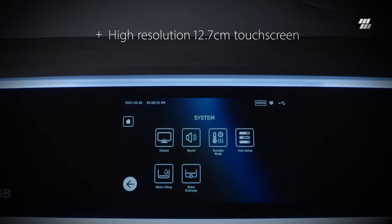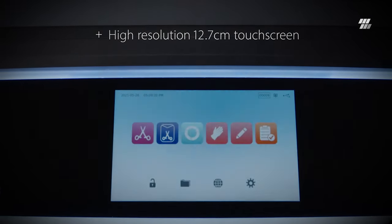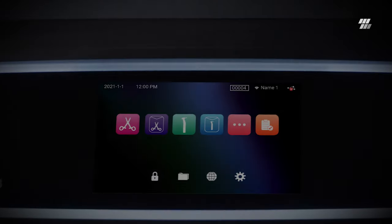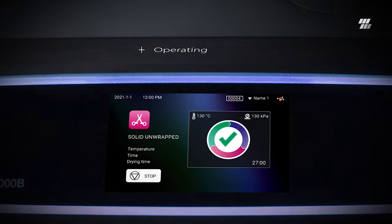A large high-definition 12.7-centimeter touchscreen with dark and light modes. Step-by-step videos play directly on the unit to make maintenance easy. LED lights indicate the status from standby to operating to cycle complete.